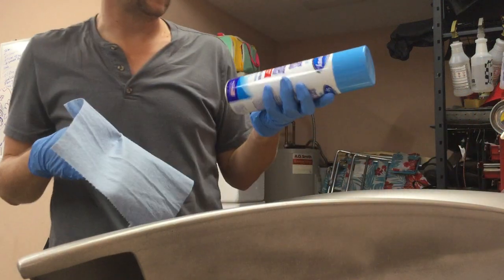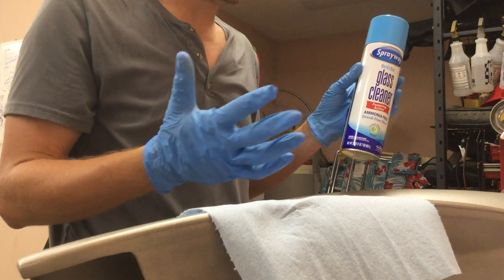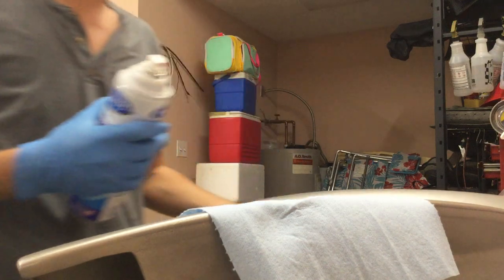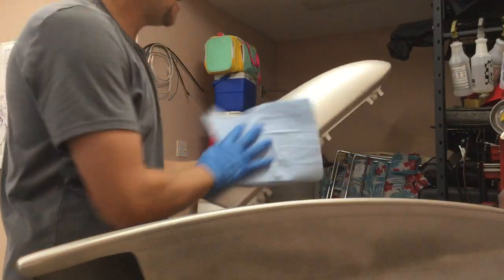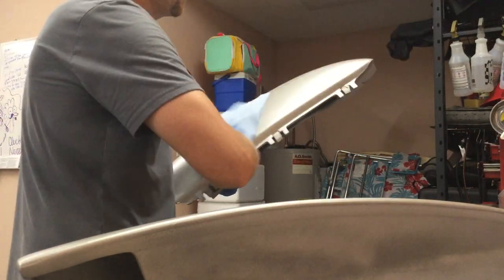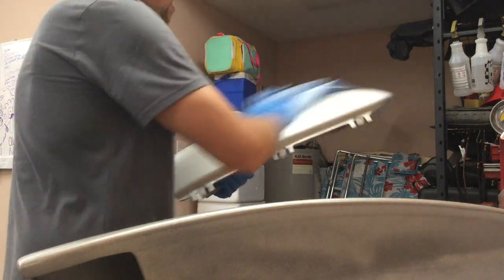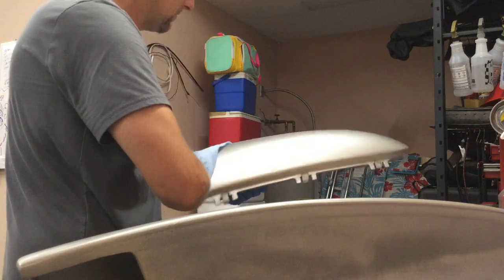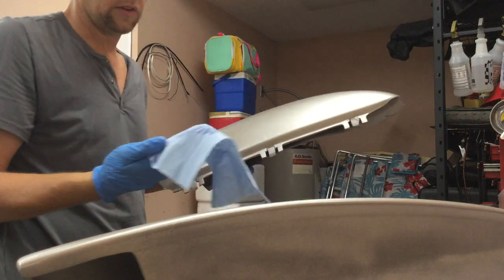We're gonna use some of this Spray Away glass cleaner. This stuff is ammonia-free, so it's not gonna reactivate the base coat or the primer or anything, which is good. If you spray paint something and it sits around for a couple of days and collects some dust, you can spray it with this stuff — it'll clean it but won't reactivate any of the paint or primers you've already got on it. You can see when I wipe the rag off, nothing comes off with it.